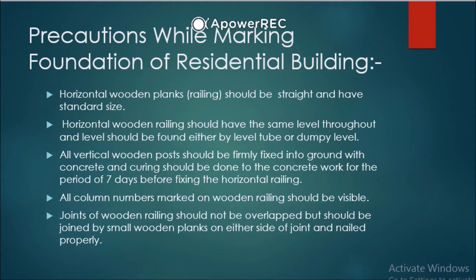Curing should be done to the concrete work for a period of 7 days before fixing the horizontal railing. Curing means we need to add water on the concrete — on the PCC laid after excavation — for 7 days before fixing the horizontal railing.